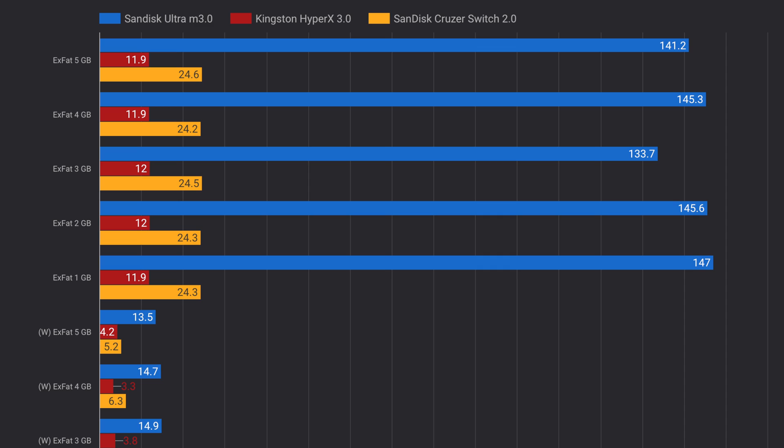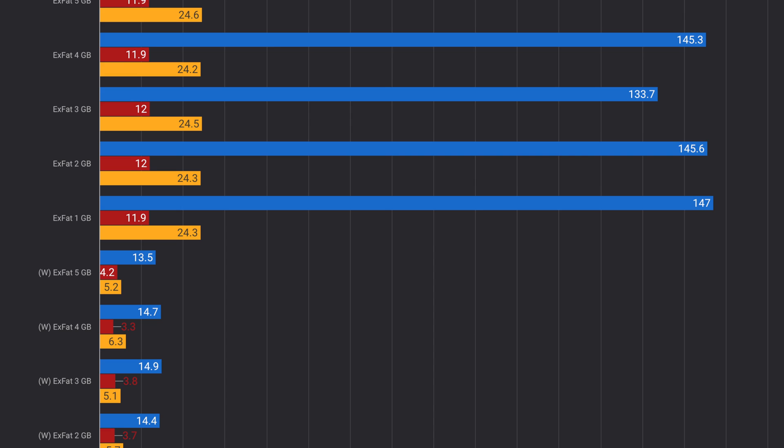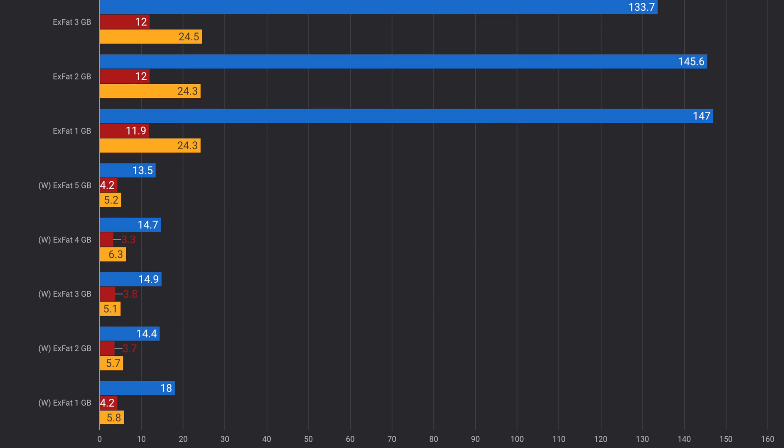Moving on to the XFAT format, we see similar results with the M3.0 at the top, the Cruiser Switch at the bottom, and the HyperX in the middle. So far so good — no surprises here, it is exactly what we expected.